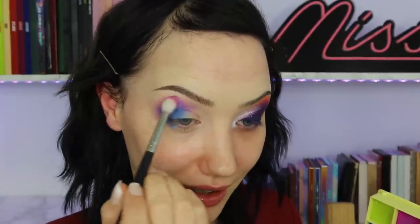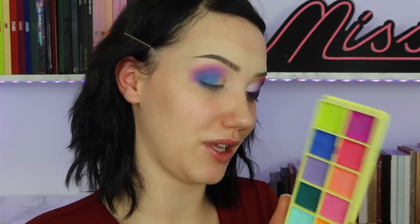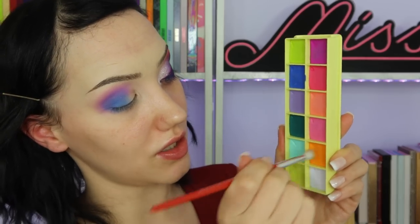It's so pigmented I shouldn't have dug in that much — wow! If you just wanted to use these on their own, I bet you could. I'm definitely going to set it just because I have to go out. Obviously we're doing the sunset eye, because why not. I took Hushed, this lighter pink, and put that on. I can't wait to use these as blush and see what that looks like.